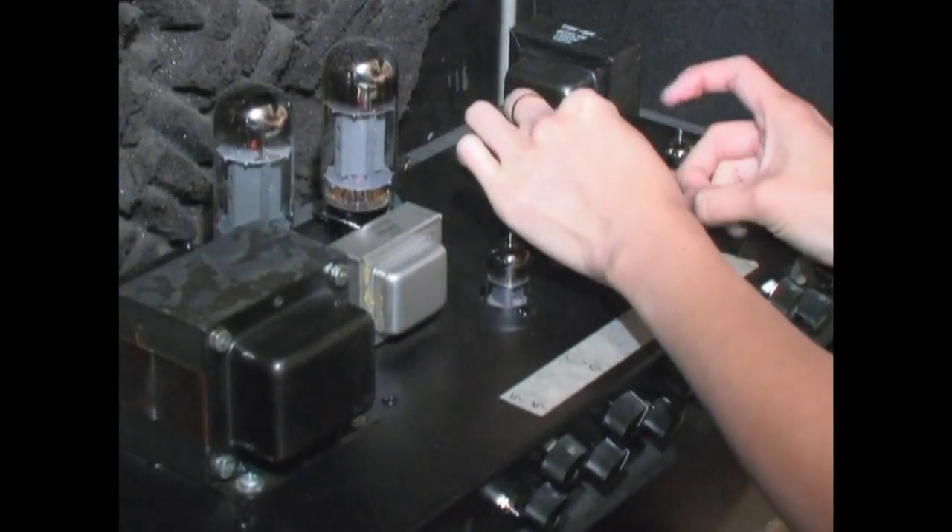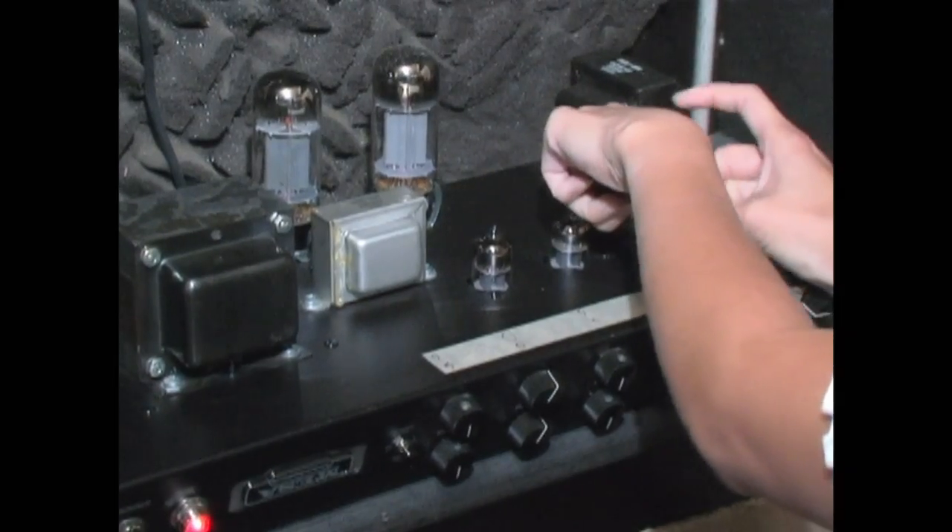Testing 12AX7s. This is the height of low-tech and is absolutely the best test in the world. Each tube is put into an amplifier, into the most sensitive spot, turned up wide open. The operator beats the daylights out of it and makes a judgment call as to how noisy, quiet, and stable it is. The tube obviously works — we know that electronically already.